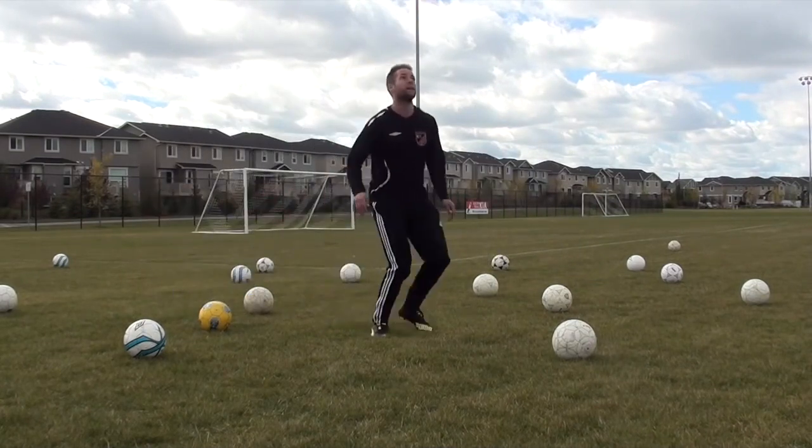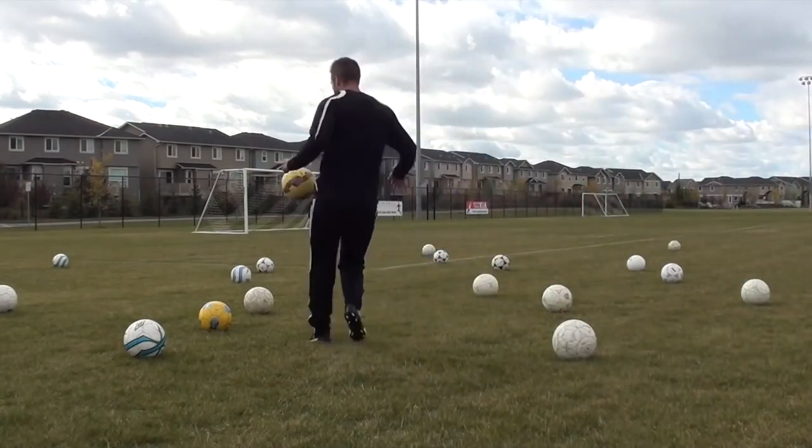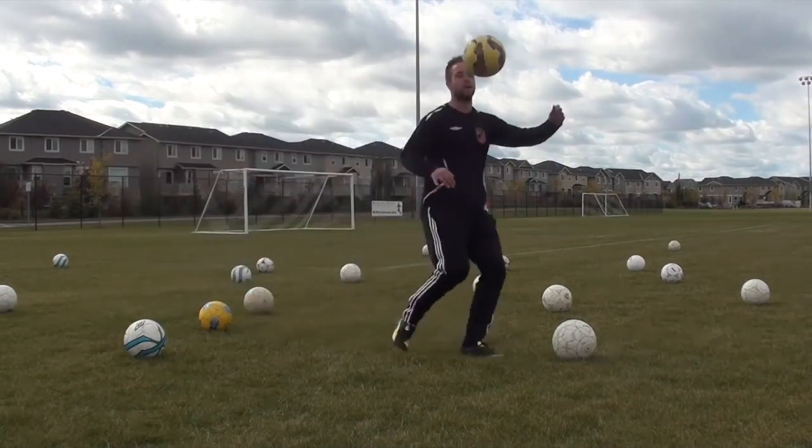I'm trying to go in and out of these cones — or in this case the balls set up as markers. I'm just running, having fun with it, but I am using these balls as obstacles to go around.